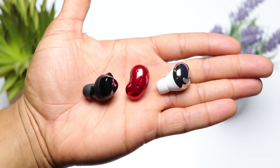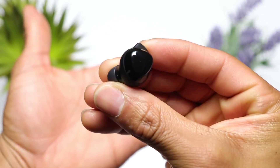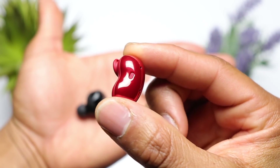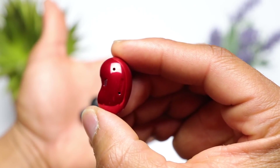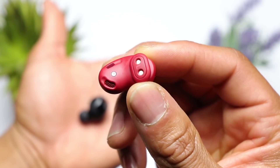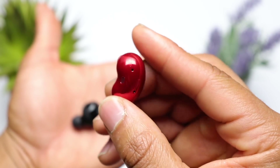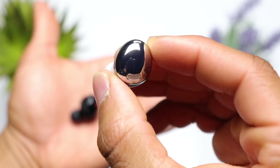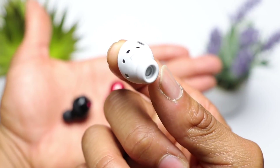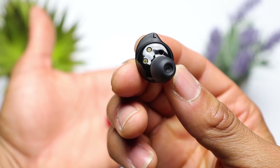Moving on to the earbuds themselves, they actually differ quite a bit. The Buds Plus feature an earwing design for a very secure fit. The Buds Live have a unique elongated bean-like shape with no traditional eartips — designed to give a live type of sound, allowing you to hear more ambient noise around you. The Buds Pro has a reflective surface on the exterior, a couple of microphones located throughout, and oval-shaped eartips, which is different from the traditional rounded eartips on the Buds Plus.